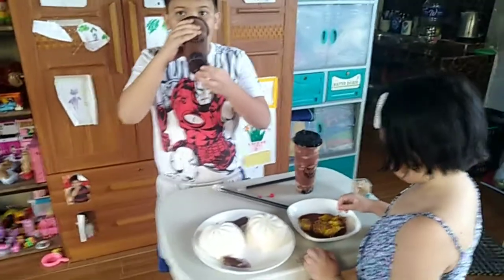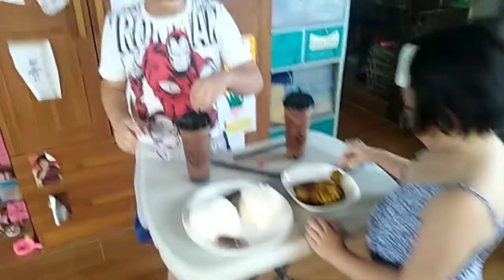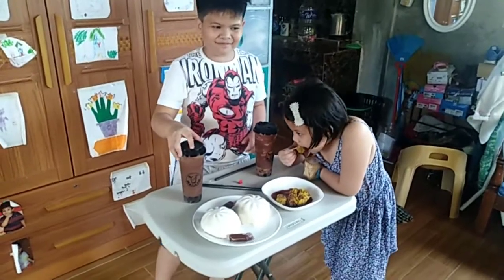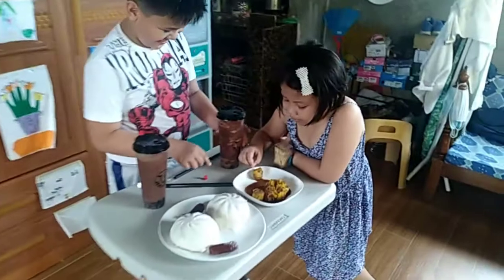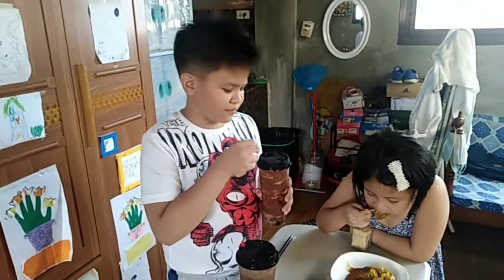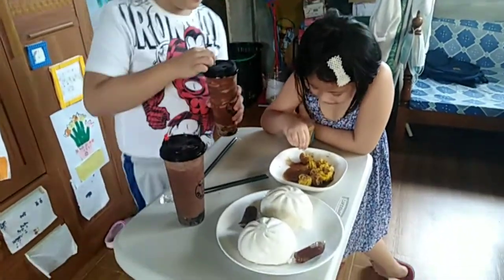Okay, taste test time! I'm gonna taste the shomai — let me go and taste the shomai. It's better than before. The milk tea tastes like coffee. It's a milk tea with Nutella. Kuya James, it tastes like coffee.